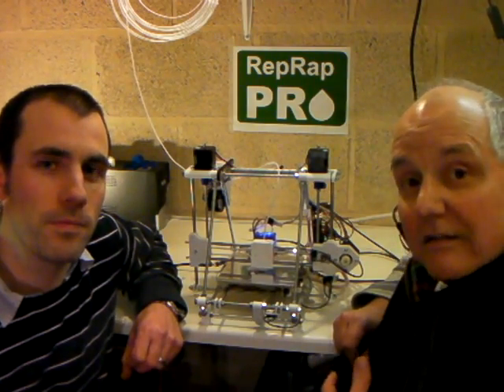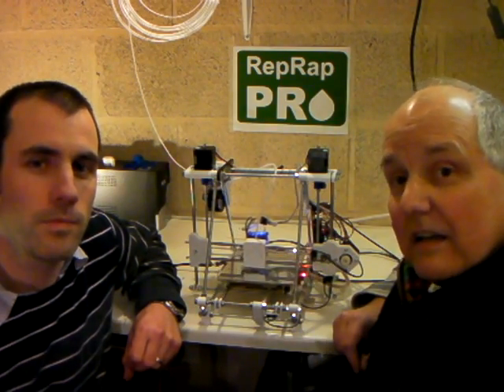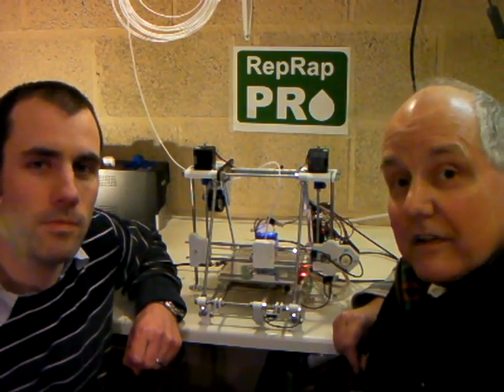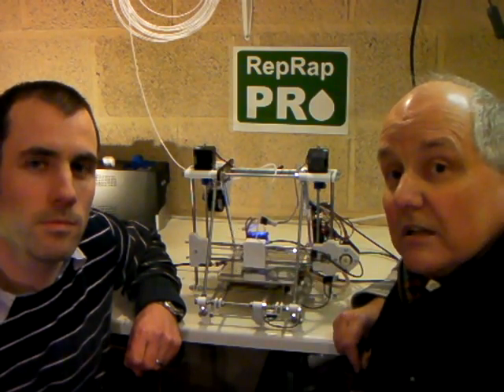We've now got together to form a joint company called RepRap Pro in order to take that machine, develop it further, and ship 100 more of them for Christmas. This is in fact the first one of the new machines beside us here.